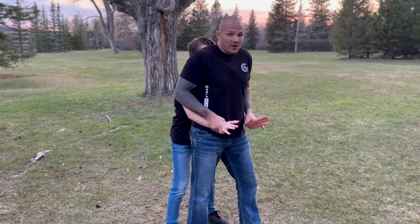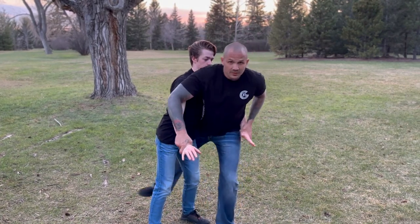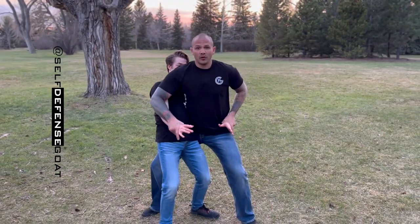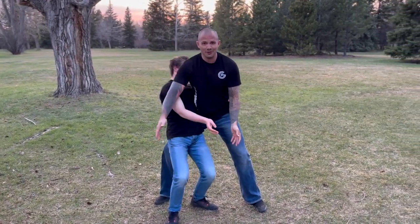My goal should be to disengage, but I also have the option to step behind. I'm not always a big fan of stepping behind — the reason is, even in slow-mo my foot got caught and I'm on one foot for a while. So if I can find a perfect motion, fantastic.